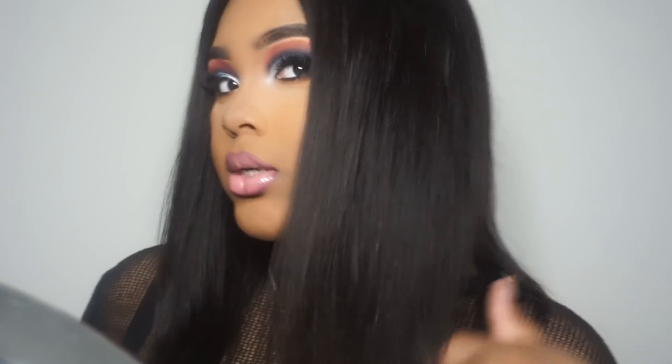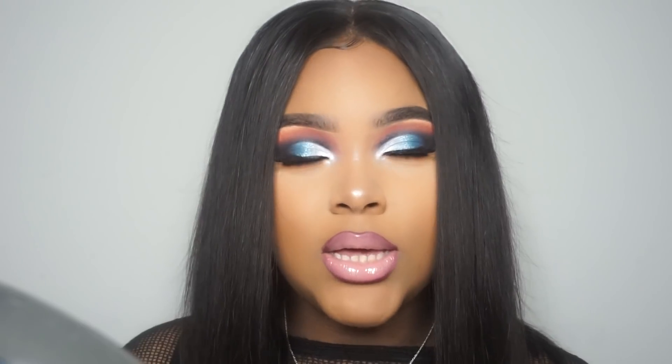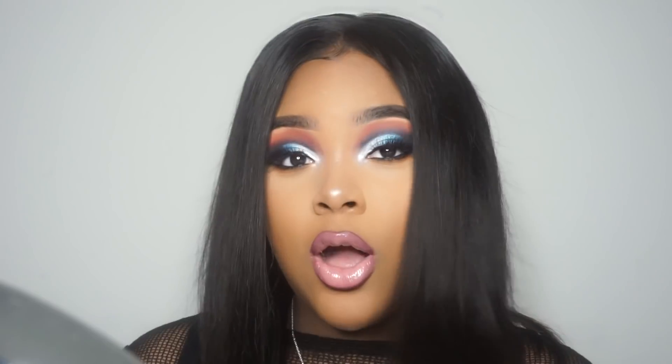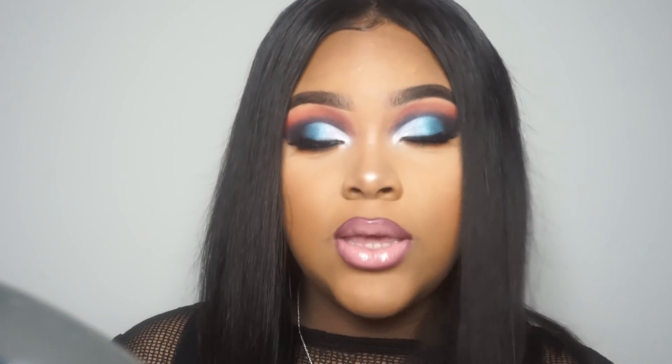Really quickly before we get into this video, I wanted to let you guys know about my hair, because this is my first time wearing shorter hair in a long time. You guys know I normally wear my long weaves and wigs and stuff, but this time I decided to go short. This wig is by a company called Wigging Counters — I'm sure you guys have heard of them. The links and everything will be down below in the description box.